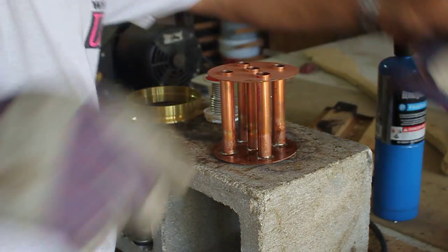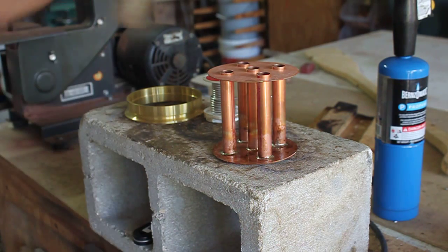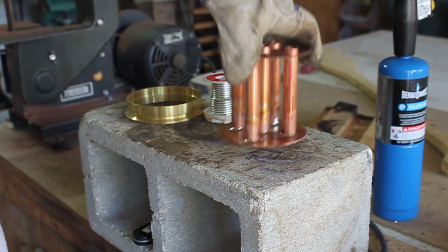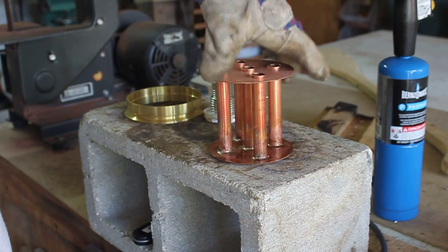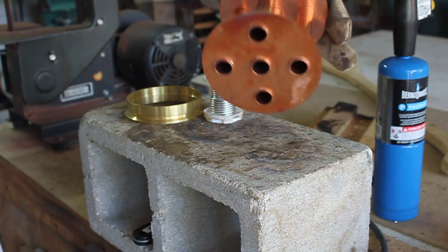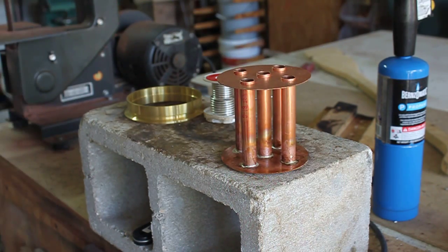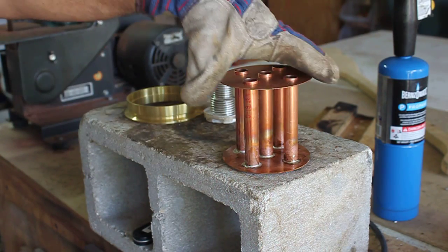Now, inspect your work — make sure you don't have any void areas on that, because if you do and you find out later, it's going to be a pain in the butt to get to. Look around, make sure you've got solder all the way around each one of those pipes, which I do. You can inspect it and see the bottom — see how nice and clean the bottom looks?